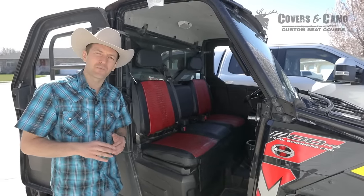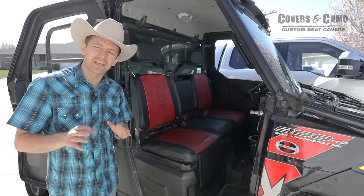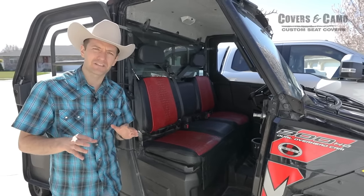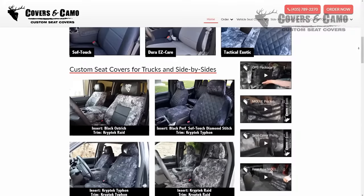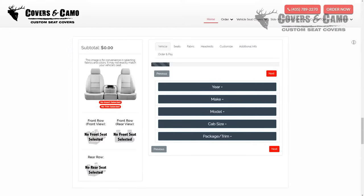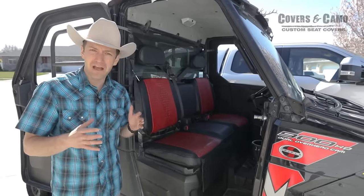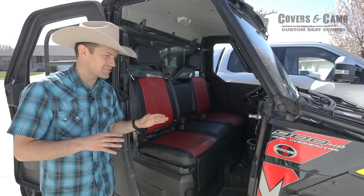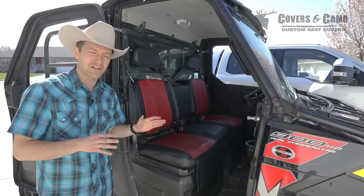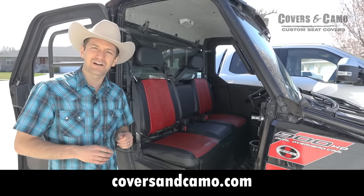Again, this has been Neil here with Covers and Camo, your source for custom seat covers. If you have a side-by-side like this, we would love to help you pick out an awesome set of seat covers. We do Polaris, Can-Am, Yamaha, and a whole list of side-by-sides. Check out the website CoversandCamo.com — plug in your details there, and if you don't see your exact model, give us a call. We're happy to help you pick out an awesome looking set and give you our best recommendations. These side-by-sides are awesome vehicles and this is the way to dress them up. You can see more at CoversandCamo.com.